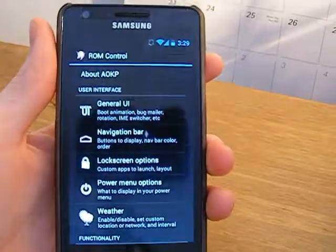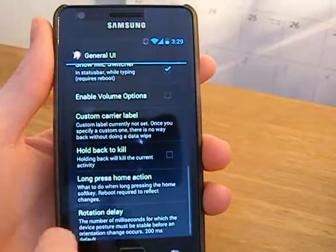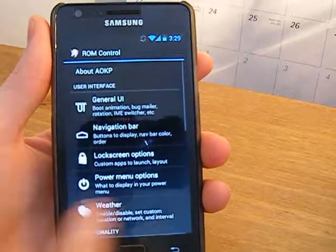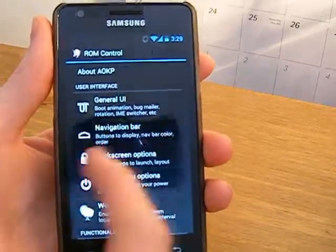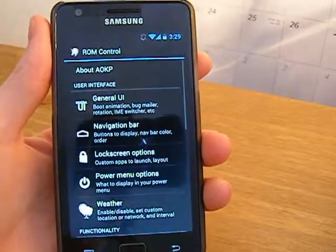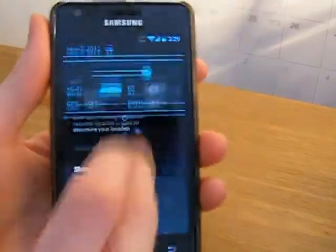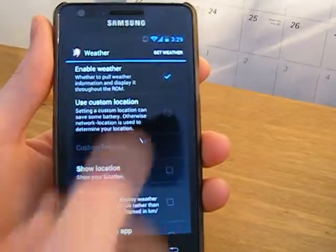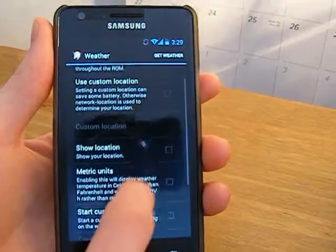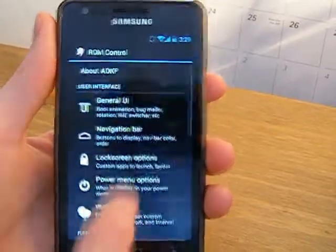What you're going to get is obviously a lot more customisation compared to CyanogenMod 9. You can see a general UI section where you can add a navigation bar at the bottom with your four buttons. You can change colours of it, edit the buttons, and you can enable weather in the status bar up there when you pull down — you might need to refresh but yeah.